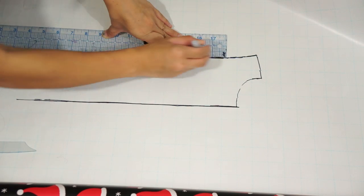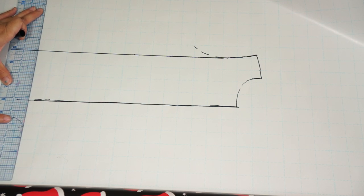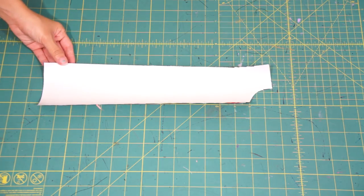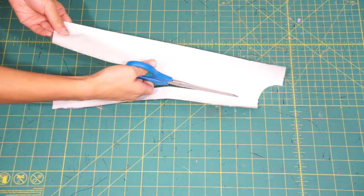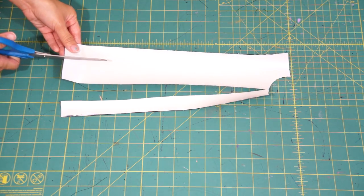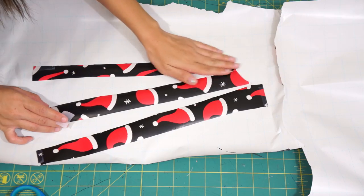Next, draw a straight line down from the outside corner of the shoulder, then finish off the bottom with a straight line. Next, cut it out and then slash three lines starting from the bottom all the way up to but not through the neckline. This is called the slash and spread method, commonly used to add flare to garments. The more you spread the pieces, the more flared out your top will be.